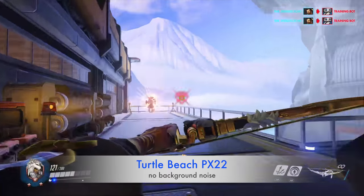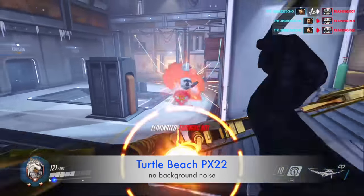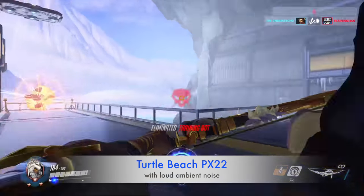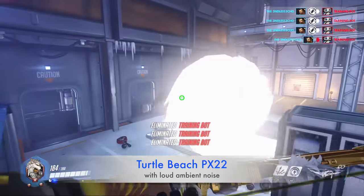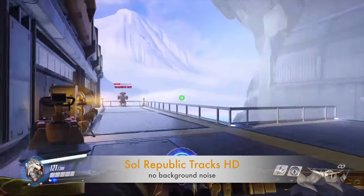In the next clip we're going to test the Turtle Beach PX22s. I'll see if I can get a few more headshots on these bots — it's good practice for my aiming. I haven't played Hanzo in a while, and I know a lot of people don't like Hanzo, but that's a different topic for a different day. Let's use my ult through here and see how many we can pick off — there's one, two, three: a triple kill.